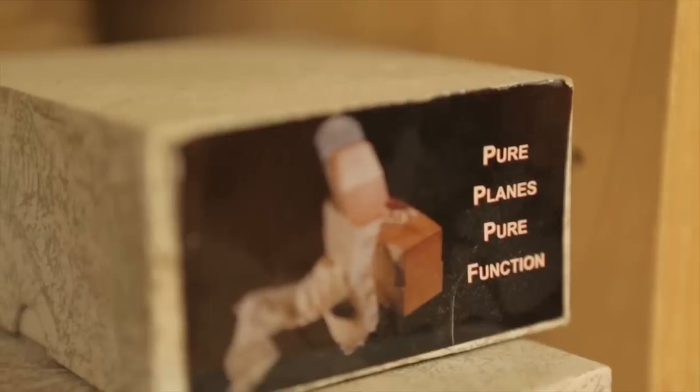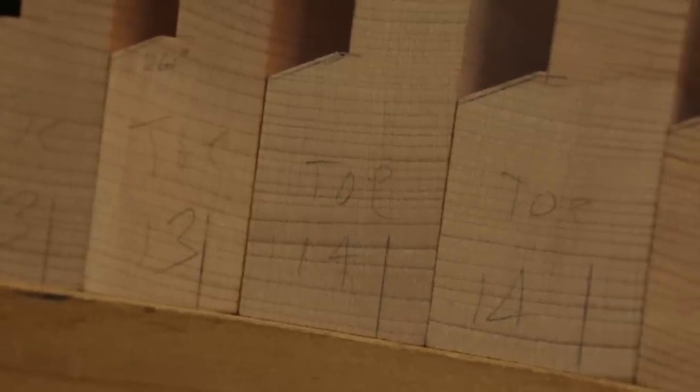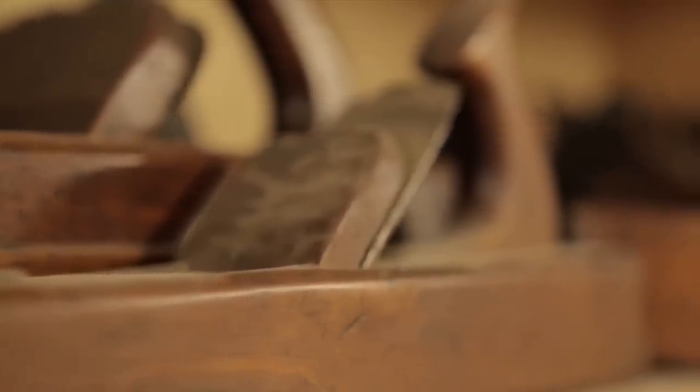In the late 17th century there was this magical thing that happened — the Restoration in Great Britain — and that's when these planes emerged. They're probably the most sophisticated planes ever made until we come along.